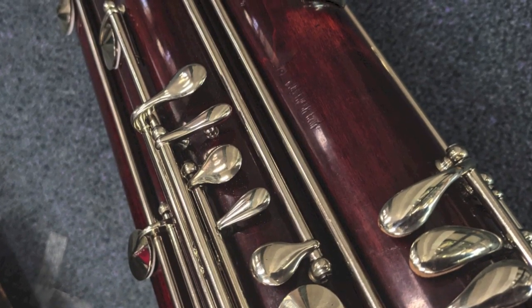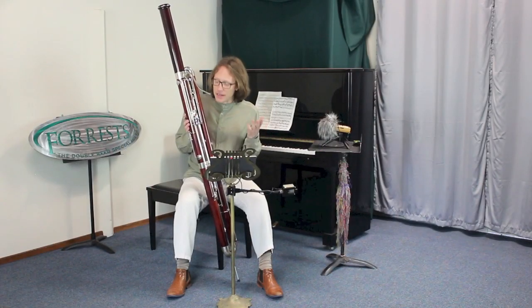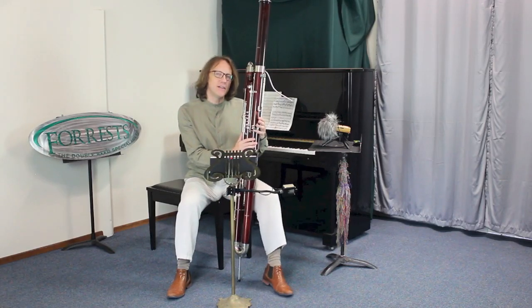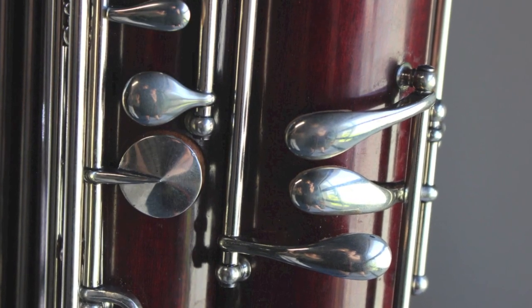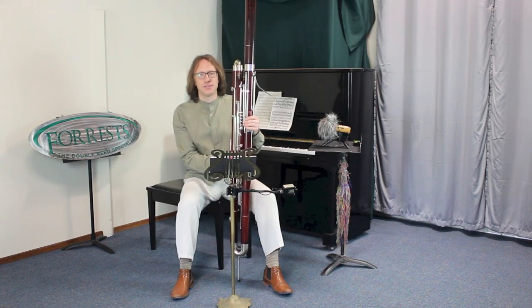Any reputable repair person can add rollers to your instrument if you need them. One personal thing I've noticed playing this instrument is the left-hand pinky. Because the low A key is there on the left-hand pinky, I find it confusing to then play the other two pinky keys. I'd probably get used to it, but it is difficult to just pick up the instrument if you're only used to two pinky keys on your bassoon.